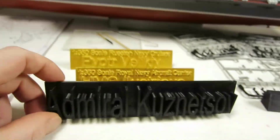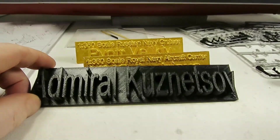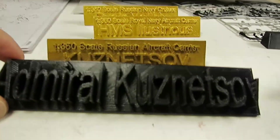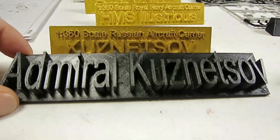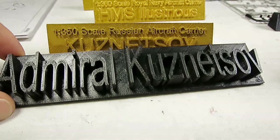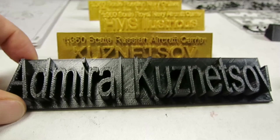This is the start and I'll be back when the letters start to be printed. Now the print is finished — Admiral Kuznetsov. It is a big nameplate.